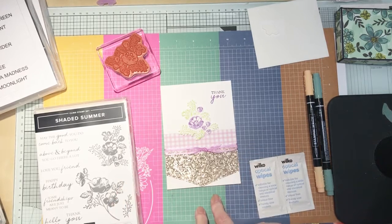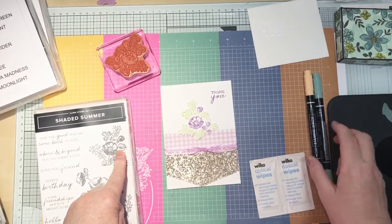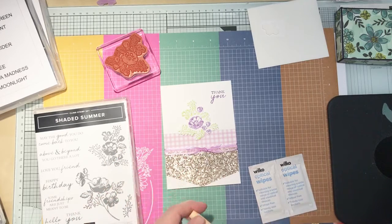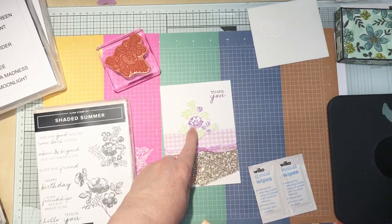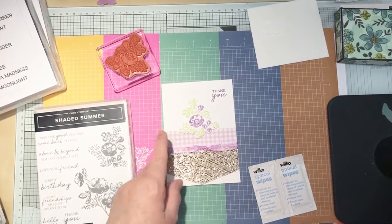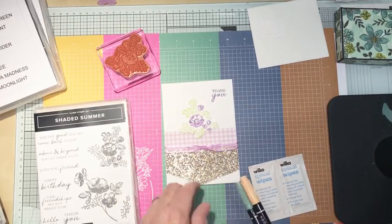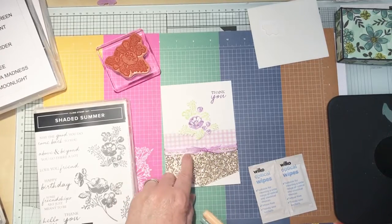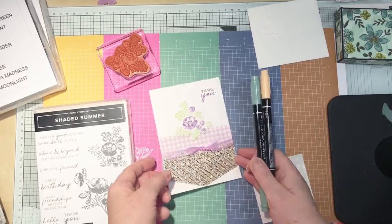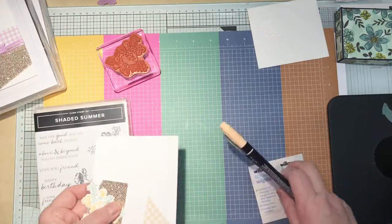I stamped this one from Shaded Summer using my Stampin' Write markers. The Designer Series Paper is Fresh Freesia, but it's a bit pale when you stamp it with just the markers. So that's Gorgeous Grape, although that is Fresh Freesia ribbon, and that's Granny Apple Green. I just wanted to show you how different things look when you change up the colour scheme.